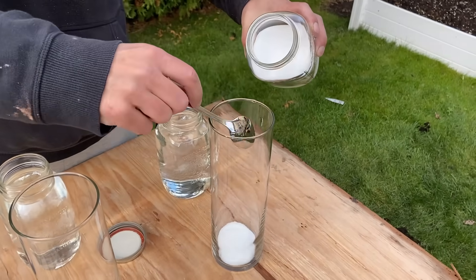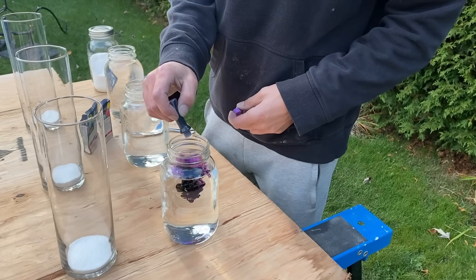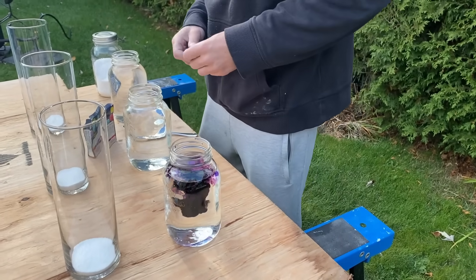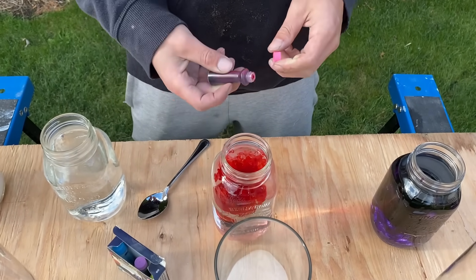I still have a lot of sodium polyacrylate so we're going to create a gel with the powder. I can't wait to see how much gel this little powder will produce.